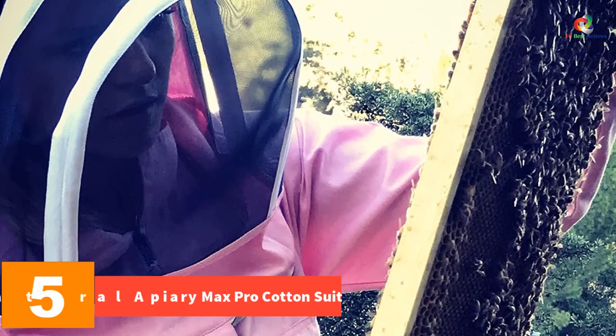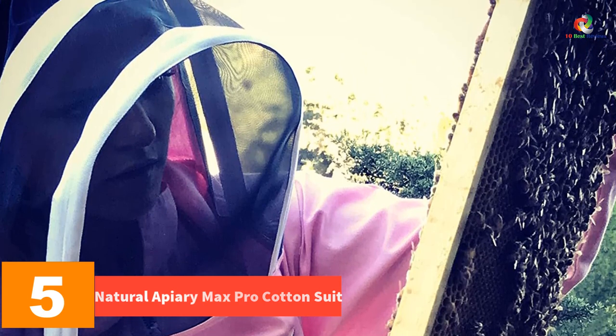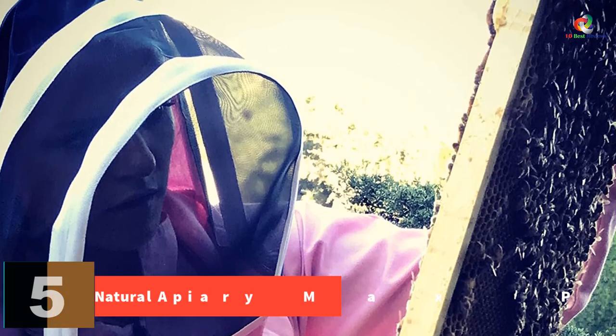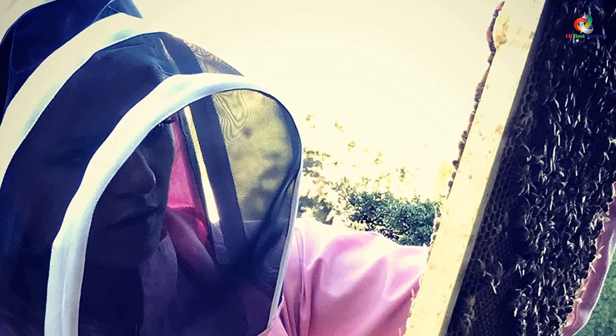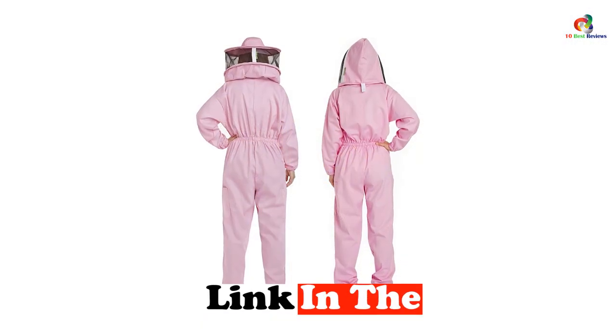Because it is tailored with a ventilated cotton blend material, you won't sweat or worry about moisture buildup during hot temperatures. This beekeeping suit is breathable and lightweight. At number 5, we have the Natural Apiary Max Pro cotton suit. If you want to suit up in preppy pink, the Natural Apiary beekeeping suit in pink hue will keep you in style while fully protected from the bees.